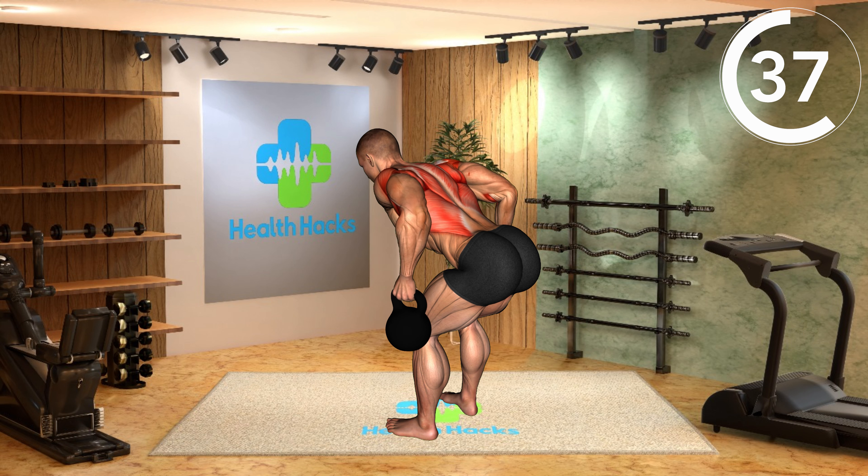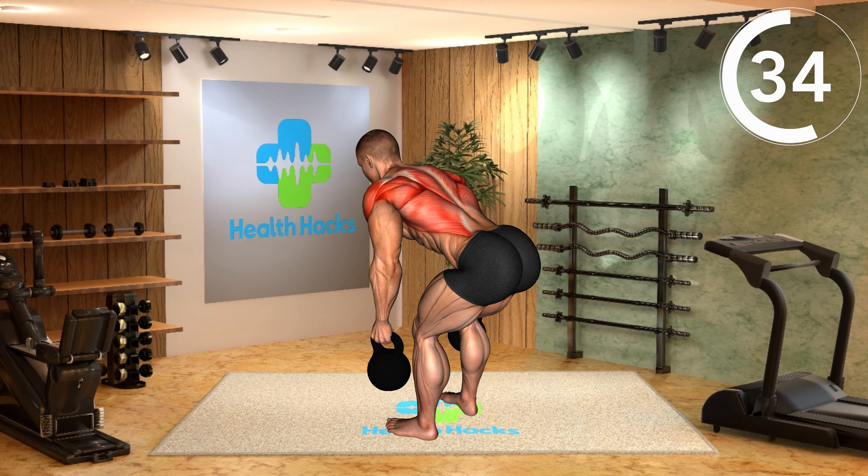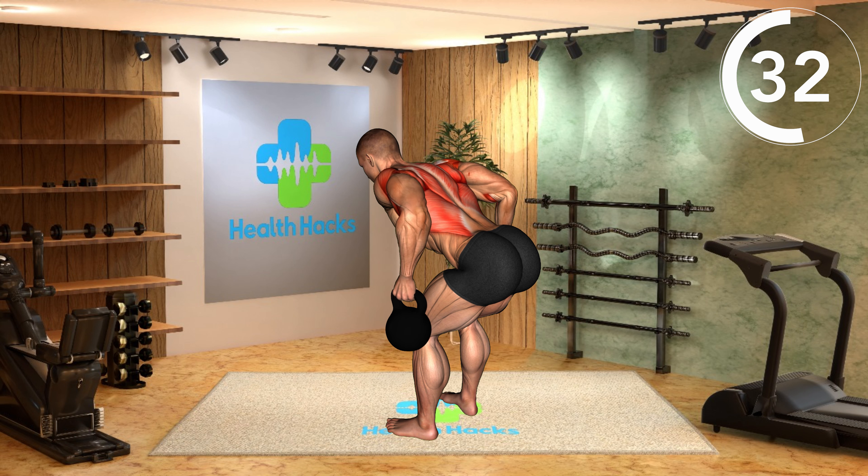Use a weight that challenges you but allows for proper form, and avoid rounding your back.